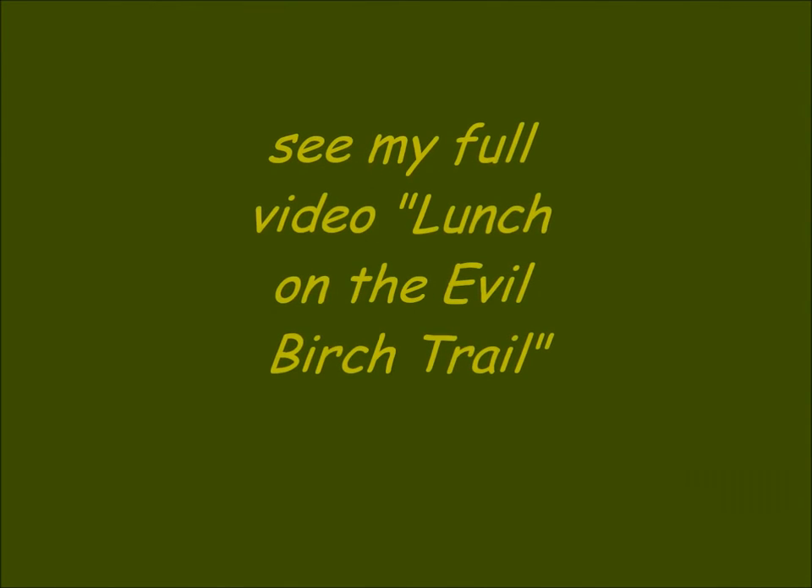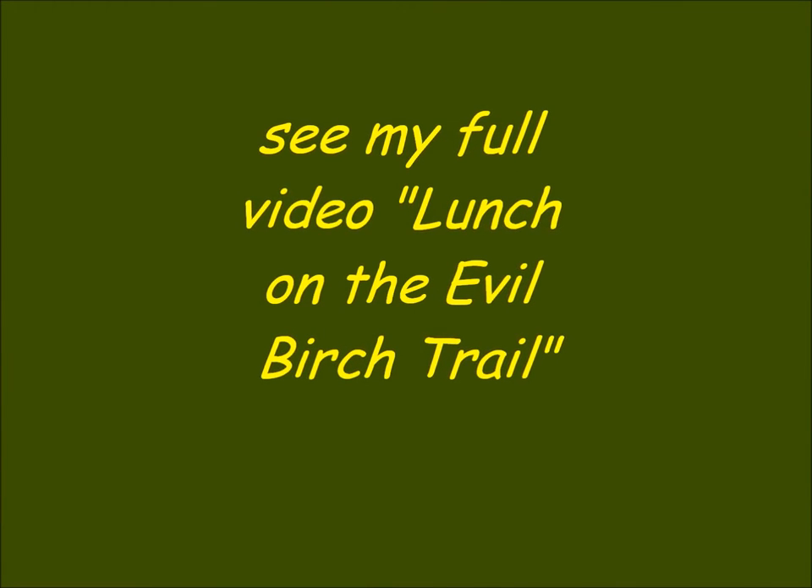If you're enjoying this series on Coffee in the Woods and you want to see more, please subscribe to my channel, hit the like button, share it with your friends, and leave comments below. Stay tuned for another episode of Coffee in the Woods. See you soon.